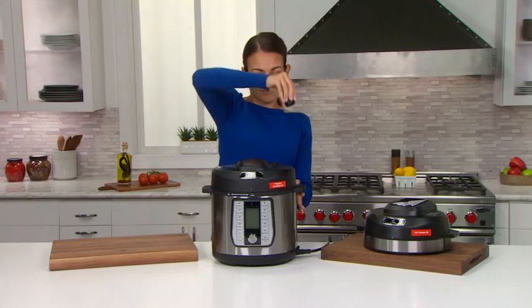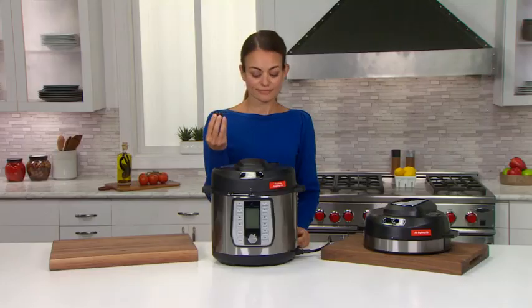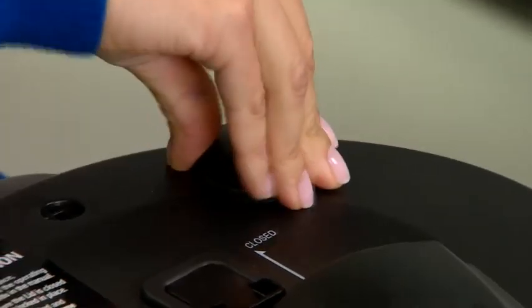To remove the pressure release valve, simply pull it out of its chamber. Inspect the valve and the chamber to make sure there is no debris blocking it. Then reinsert the pressure valve by pressing it snugly into the chamber.